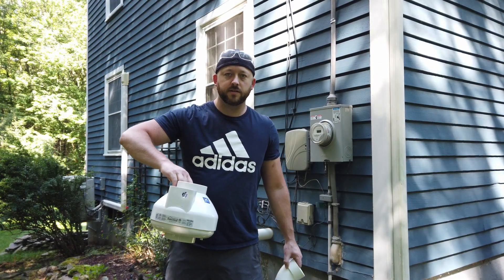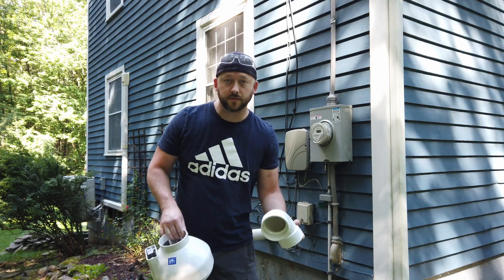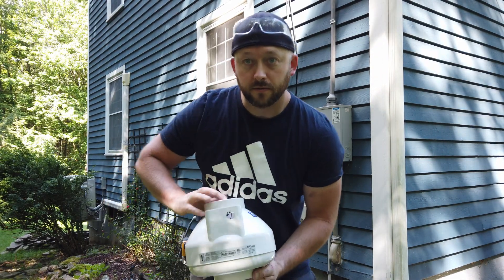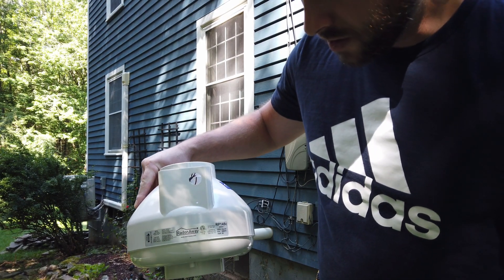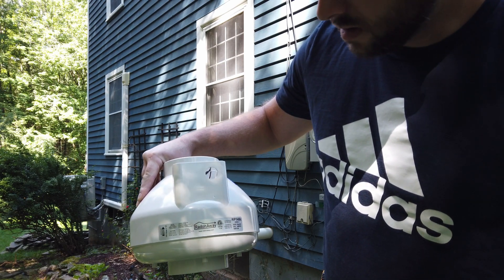This is the radon mitigation fan that I purchased, and this is the 90-degree elbow that's going to go onto the bottom of it. I'm going to figure out where to cut by holding this up with the 90 and making my mark. The fan is a RadonAway RP145C — I purchased it on eBay and will put a link in the description.